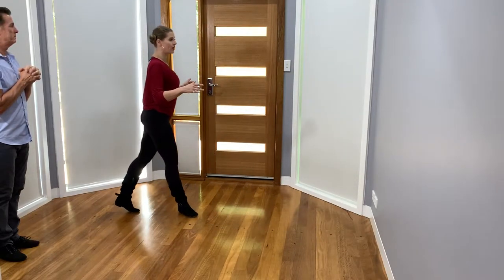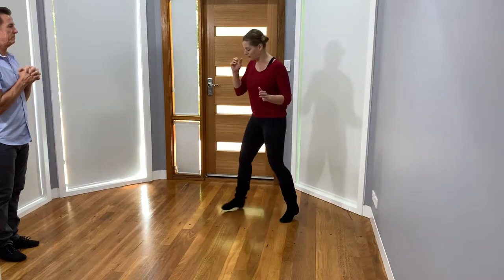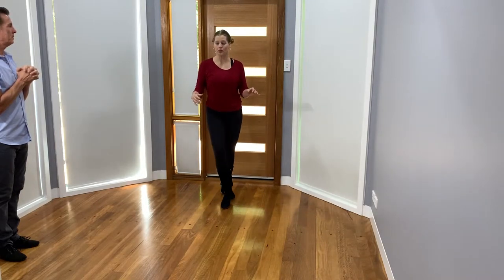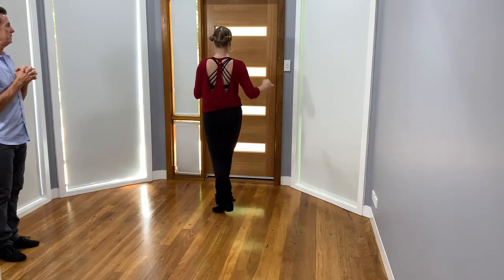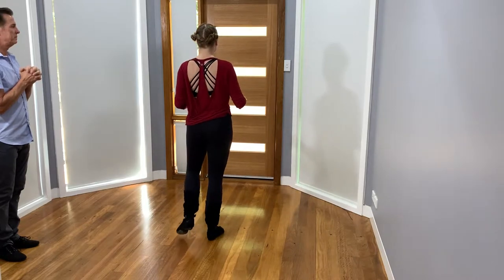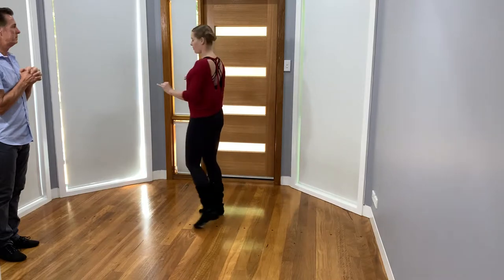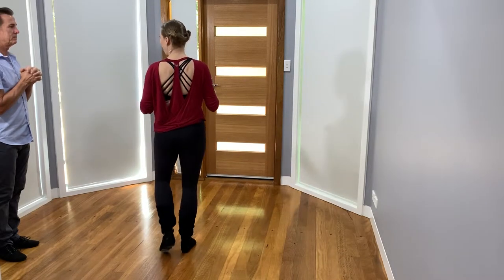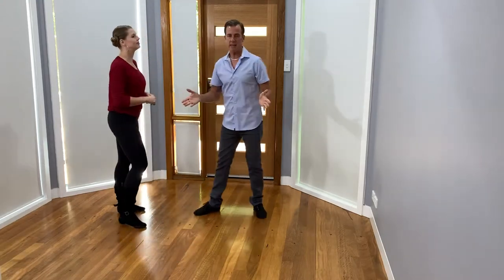One two three and four five six seven and eight. I'll go vertical: one two three and four five six seven and eight. Very good — so it's just a standard whip, and remember waiting for that girl to get around on that five.